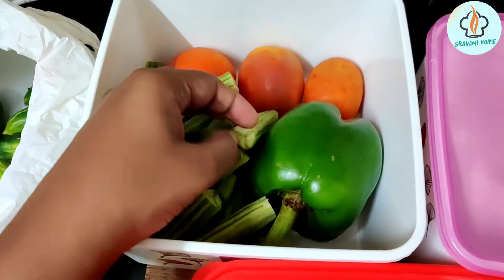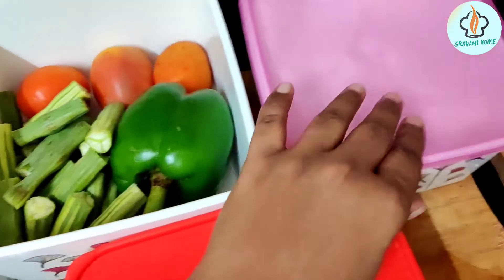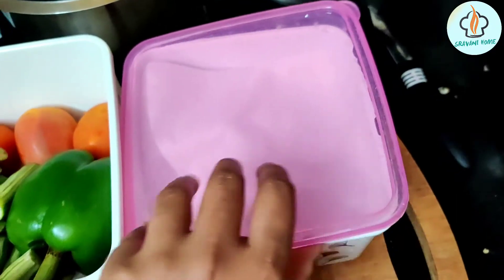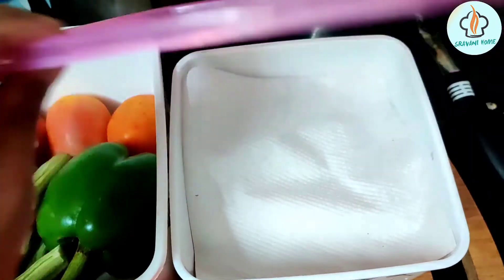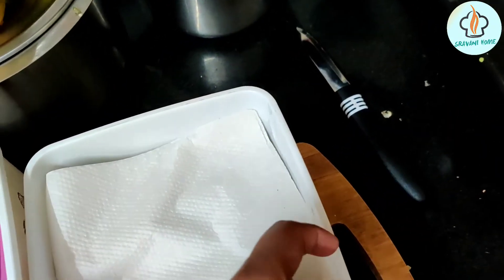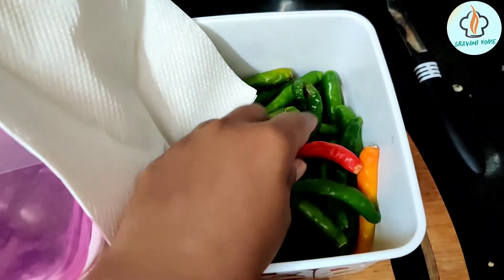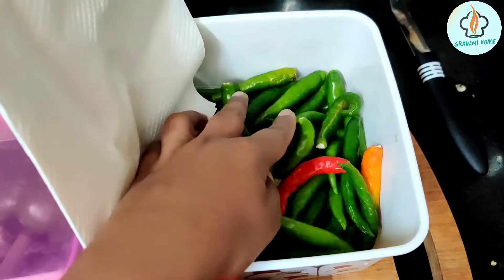I am going to show you the vegetables in the morning. I am going to wash and cut the dishes. I will show you the dishes the next day. For the few days I am going to be free. Today I am going to show a lot of the dishes.